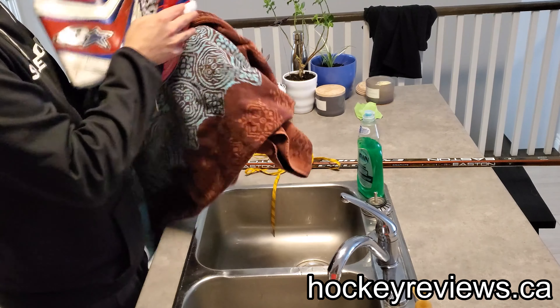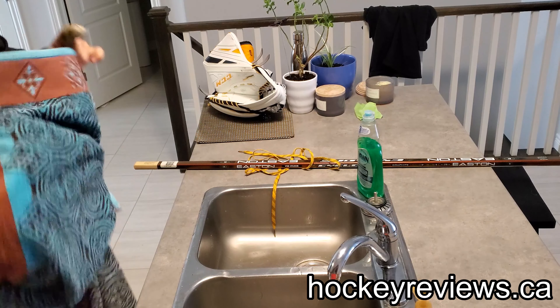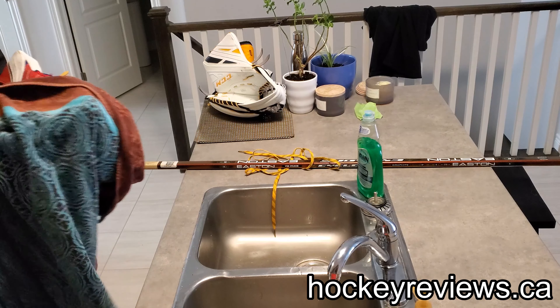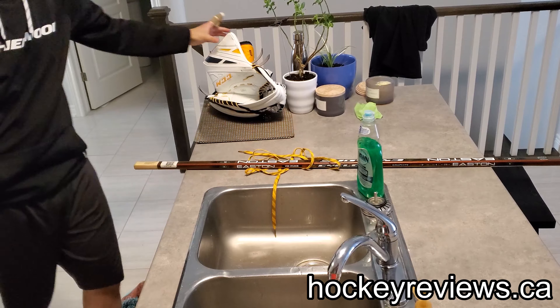Then you basically just let it dry and you can do it again over and over again. I usually do it about two or three times per glove if I find it needs it. Some gloves I find don't need to be broken in at all — that was actually the case for this one and for my 2x Pro. For this E-Flex it was a totally different thing, so let me get rid of this and we'll talk about the E-Flex.